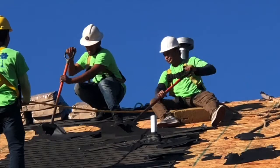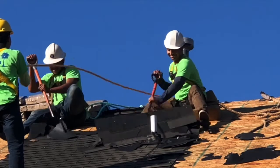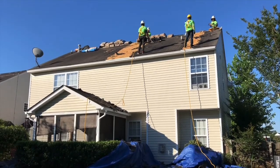It's important to expose the roof deck so that we can look for any hidden damage and make sure it's repaired before the new roof goes on. In addition, it's important to re-nail the roof deck to make sure it's securely fastened to the home and does not come off in a storm.